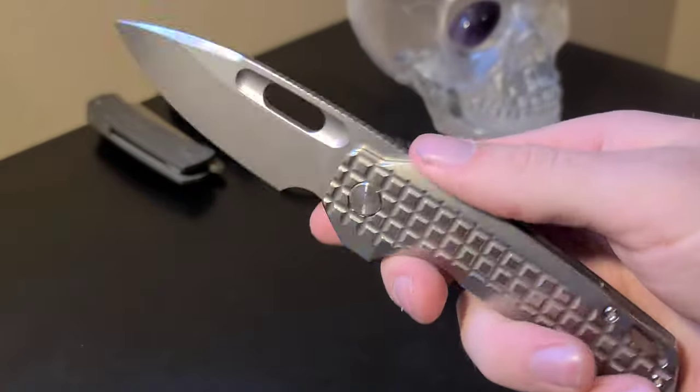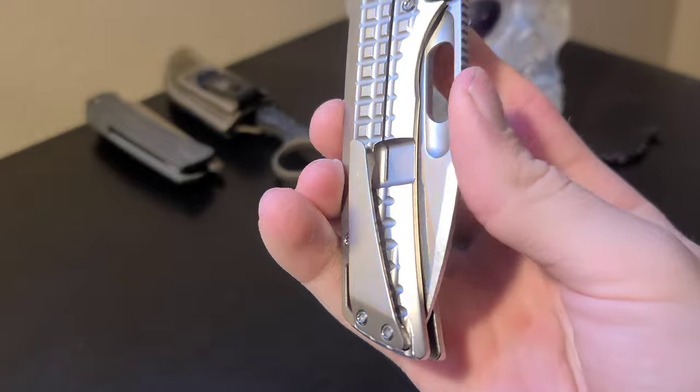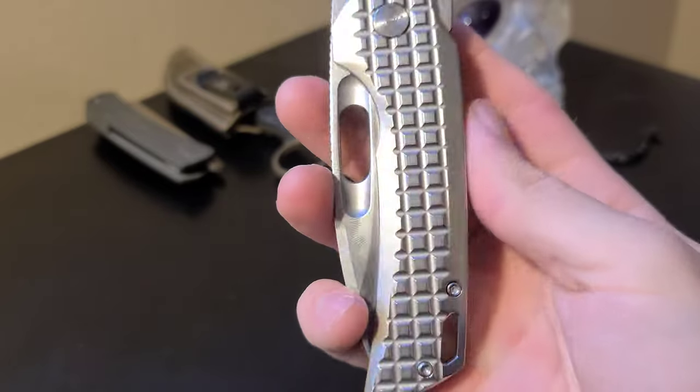We have the awesome drop point M390 blade, and then we have the super cool titanium scales with the frag pattern milling.